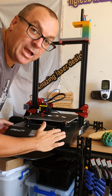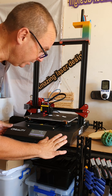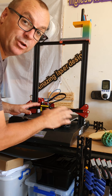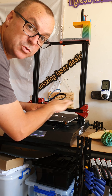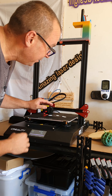This is the CR10S V2 Pro, the latest one out. When I got it in the box, put it all together and got it running, I ran a couple of prints off it. The prints were going badly — they were all squishing on one side and catching. So I leveled the bed out, checked it all out, and it was all good.